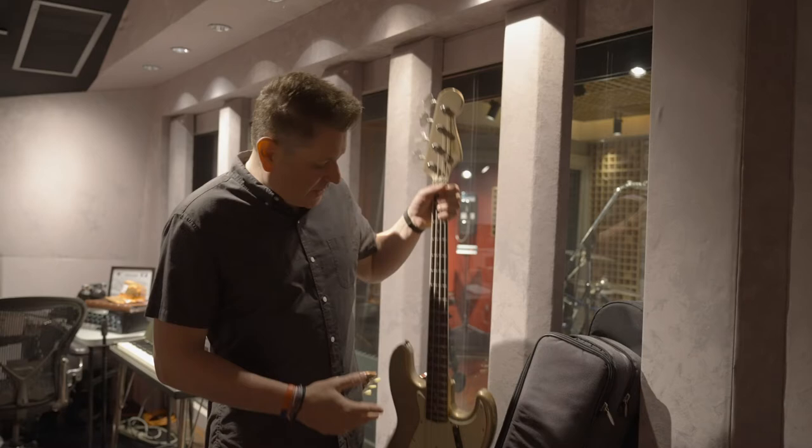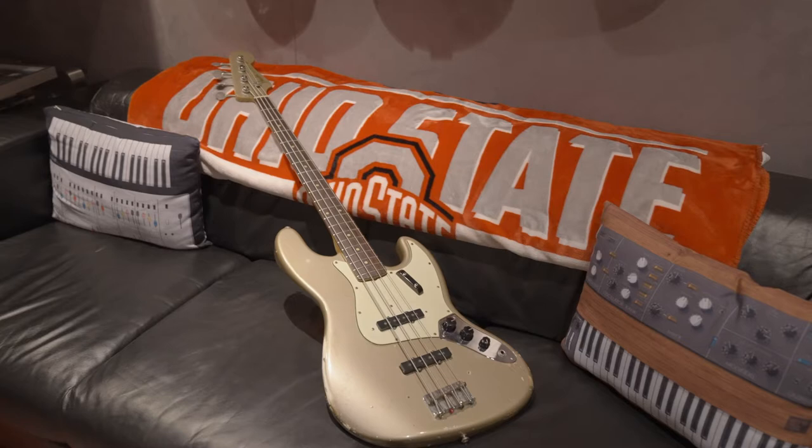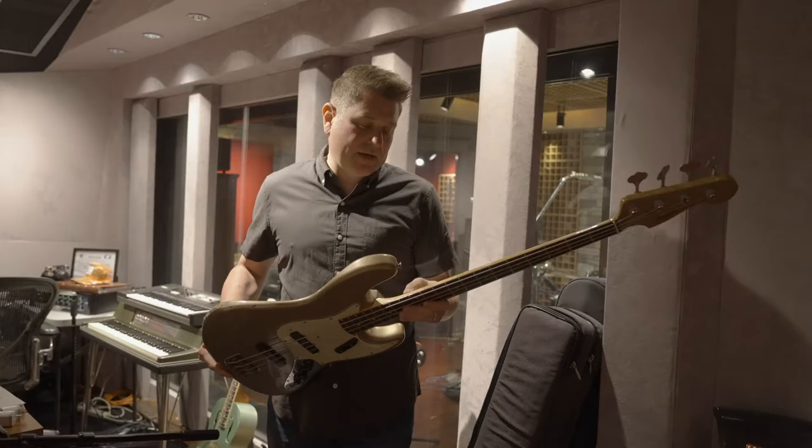I've shown you some things that I love, but these are my most sacred, dearest tools to me. I've had these for a long time, and this right here is the all-original 1963 Fender Jazz Bass. This is probably my most valuable and prized bass guitar that I have.